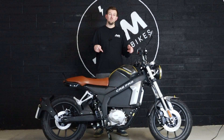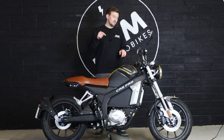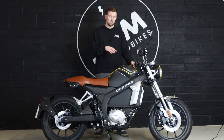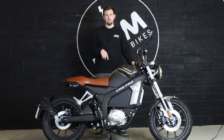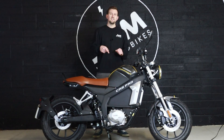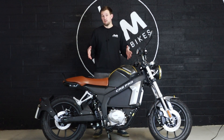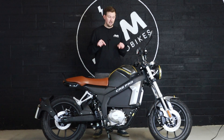So this is the Horwin CR6 Pro, and what makes this thing so special is that this is the first road-legal all-electric motorbike with a five-speed manual gearbox. So that means that you have a clutch up here and a gear lever down there. The CR6 Pro is based on the standard CR6, and therefore there are a number of shared components, but there are quite a few things different on the CR6 Pro that make it just that little bit better.